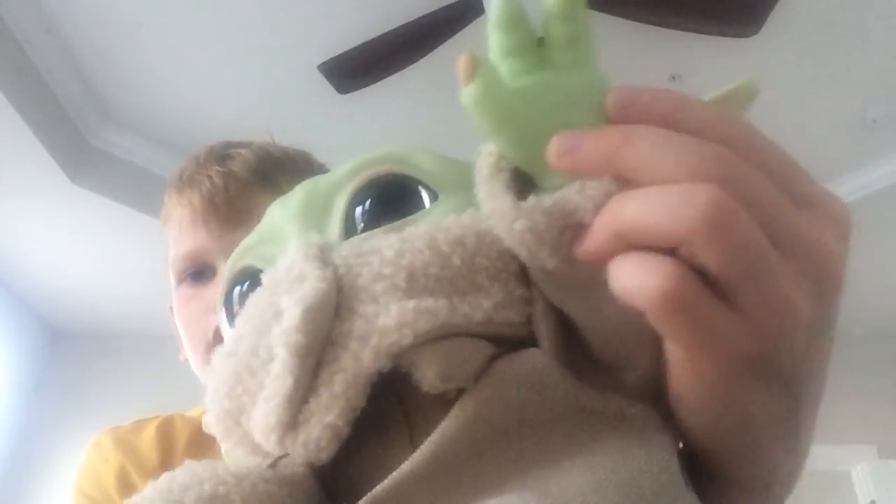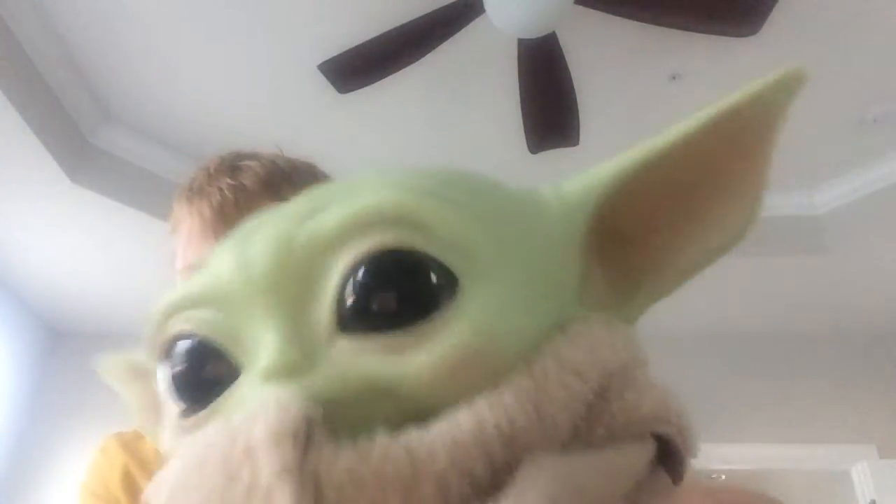If you guys like it, if you guys like Baby Yoda — he says do a thumbs up — drop a like on this video and subscribe. Okay, that was Baby Yoda. He said drop a like and subscribe.